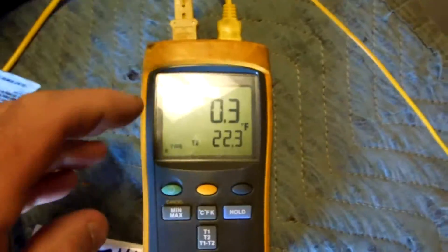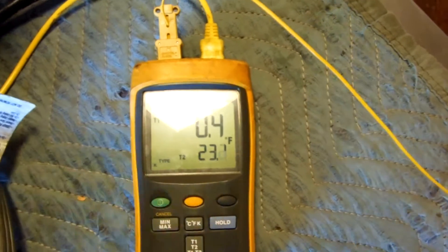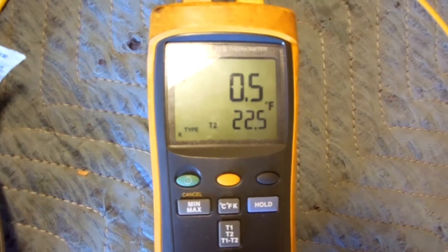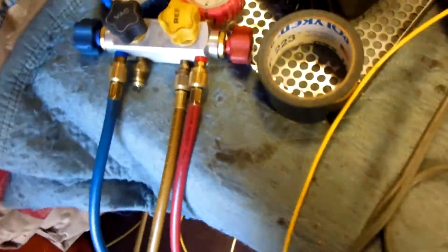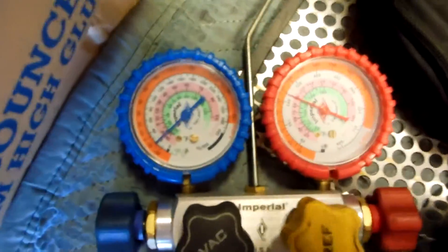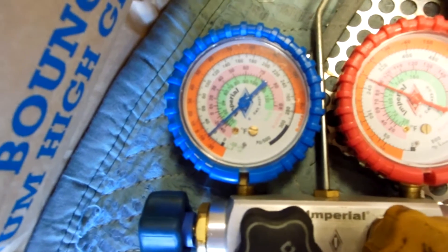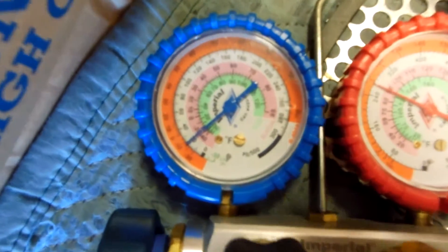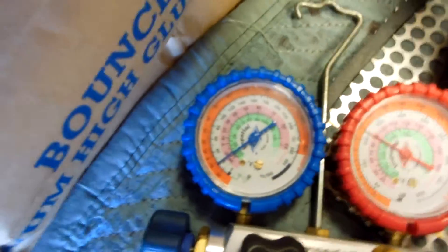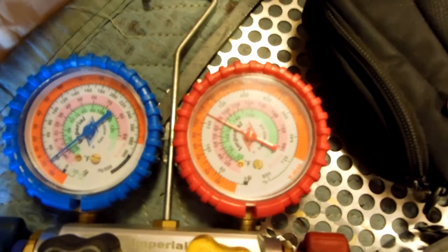We've got 4.8 amps. The top number here is box temp — we've got 0.3 tenths of a degree, so it's right around zero. Suction line's at 23 degrees. It's running real nice; that's about where I want it. R404A — my pressures are around 20 pounds suction, which converts over to a minus 15°F. Minus 12 and a half evap with a zero degree box — that's nice. We've got a 12-degree TD across the coil and 108-pound head pressure, R404A.